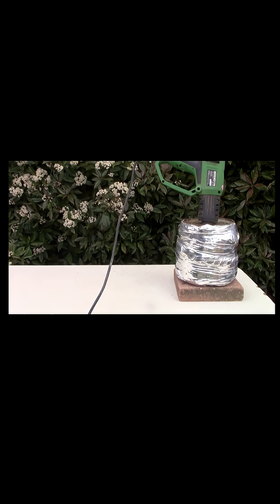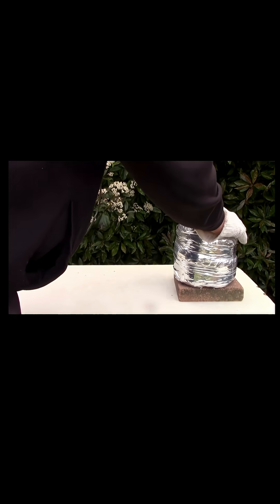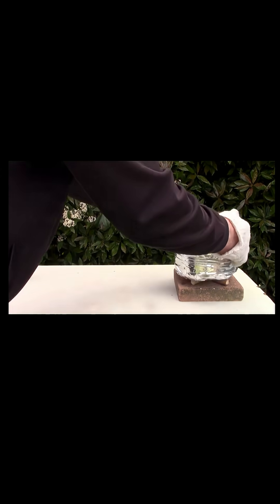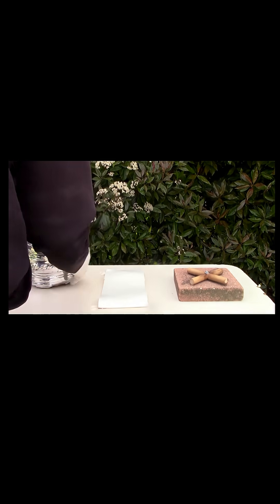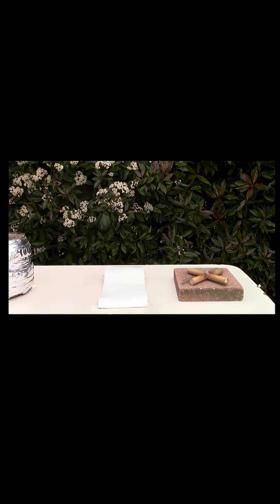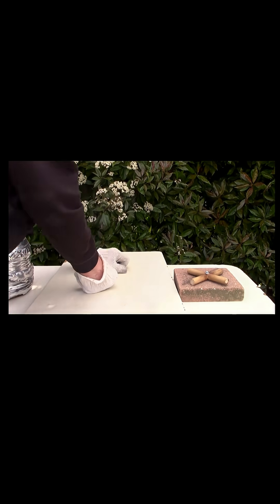Check it a couple of times. Here we are, it's finished. Just take this off — yep, it's all pliable. I'll just get a board, put that on, and it'll take a couple of minutes to set.